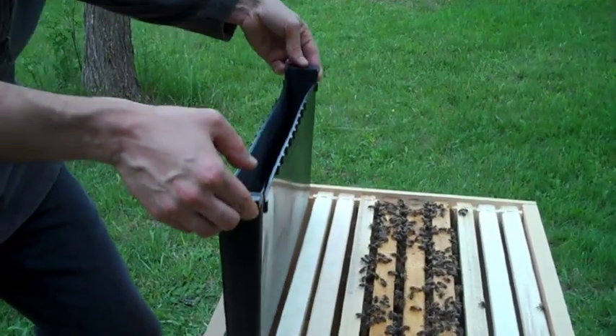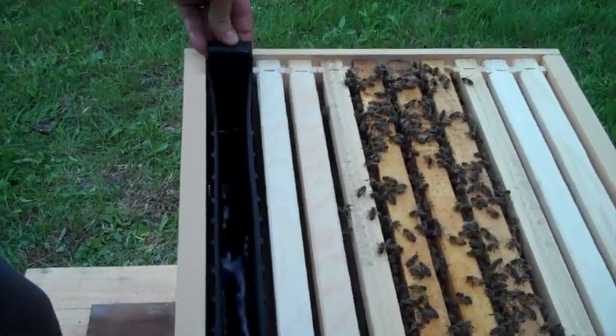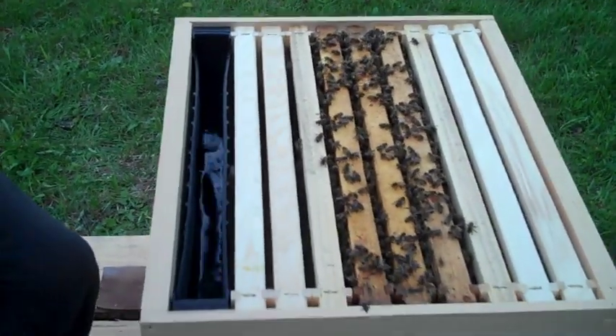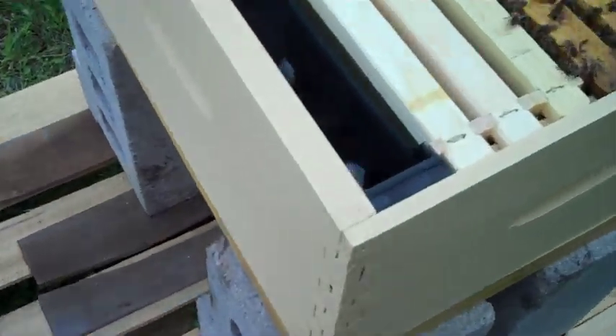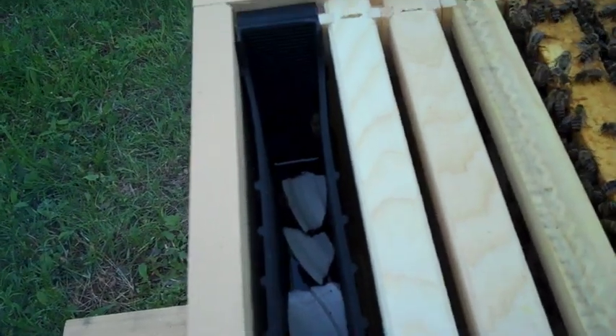From the top here, you can see that it just replaces a single frame. What we're doing is checking to make sure that the frame feeder's working. I put some chips of styrofoam in there — looks like they're doing not too badly. You can see they have a little ladder on the side — little ridges in the plastic that let them climb up and down into the sugar water mix.